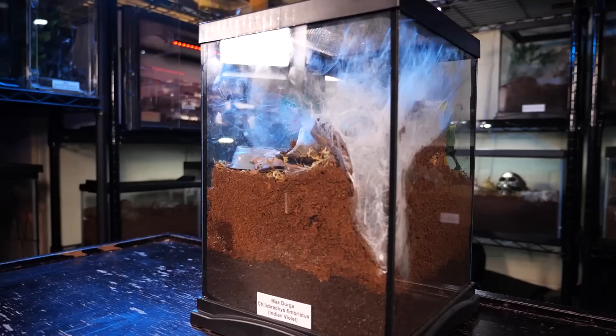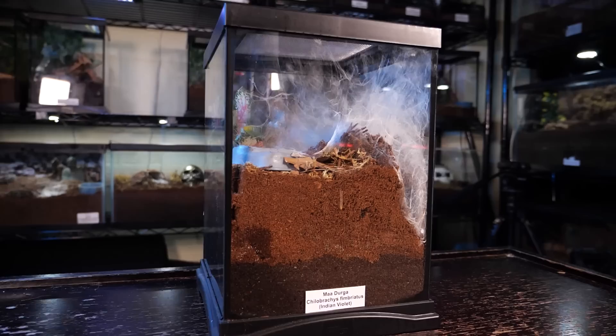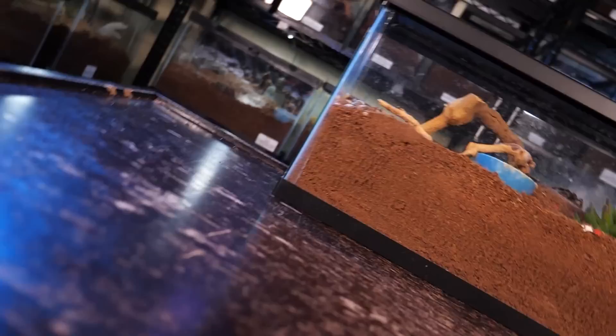I currently keep my adult in a three-gallon Zoo Med Creature Enclosure filled about halfway with substrate, and provide hides, cork bark, plants, and a water dish. I keep the substrate dry and overflow the water dish every month or so. I plan on moving this specimen into a larger enclosure once I determine its sex — if female, likely a five-gallon style enclosure; if male, I'll most likely send them off to breed rather than rehouse.